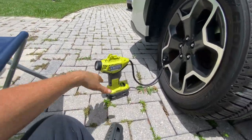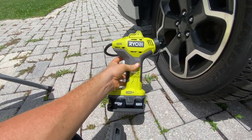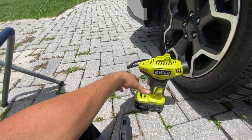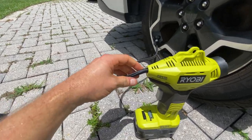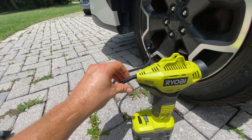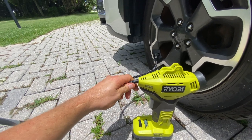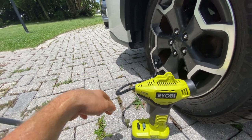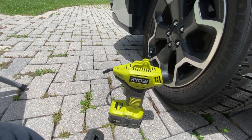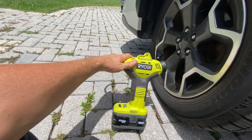The downside to this unit is that the instructions say you're only supposed to use it for five minutes on and then five minutes off. The reason why is because the pumping pressure heats up this little part of the hose, which gets really, really hot, and over time it will start getting damaged and eventually break on you. So it's best to follow the five-minute on, five-minute off to let it cool down. And if you really want to be sure that you don't ruin the tool, I would recommend doing five minutes on and ten minutes off if you can.